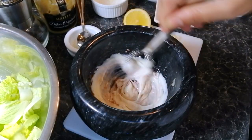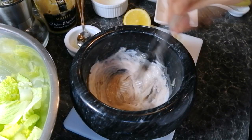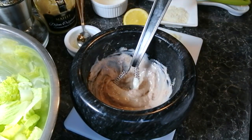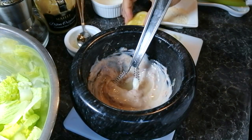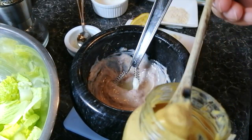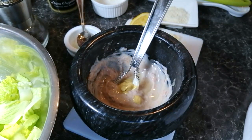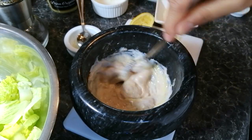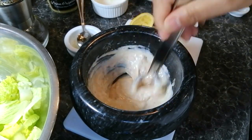Whisk the mayonnaise thoroughly until well combined with the anchovies and the garlic. Add some freshly squeezed lemon juice to loosen the mixture a little bit. The next ingredient to add is the Dijon mustard. This is very important as it helps to emulsify the salad dressing. Whisk these ingredients together until well combined and fairly smooth.